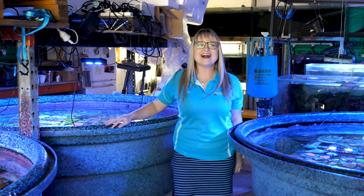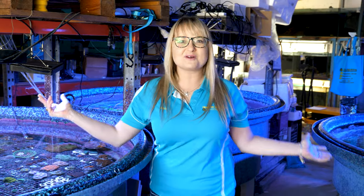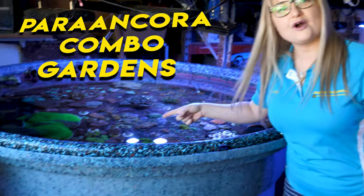G'day Reapers, I'm Anya and welcome to Gallery Aquatica TV. We're here at the prop room and today we're going to be making Parangkora Combo Gardens.